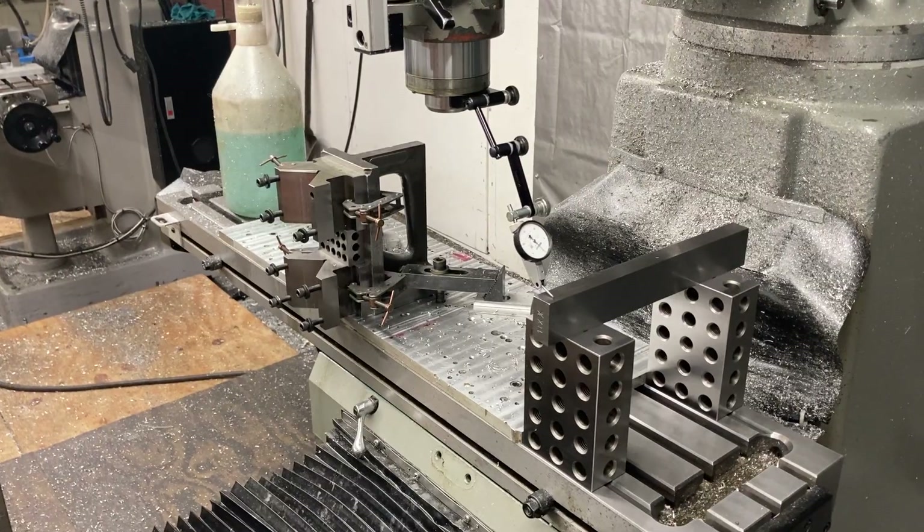So if you've got a machine that needs the table reground and all new turcite, I know a guy — I can hook you up with some of the best people that do this stuff. They can do big stuff too. They can redo a table 16 feet long. So if you've got a big planer mill with a 16-foot table and you need the whole thing reground and looking like this — sexy — give me a contact and I'll hook you up. Look at those brand-new vises too. Sexy machine.